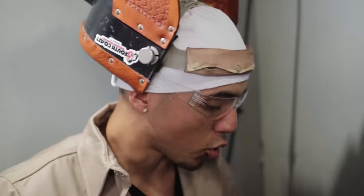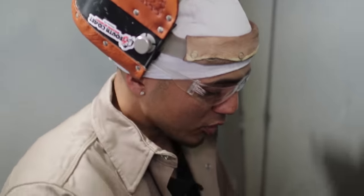Weld2 family, we're here at the South Coast facility again. Like I said, we're doing a D1.1 3G flux core on half-inch plate, as you can see right here.